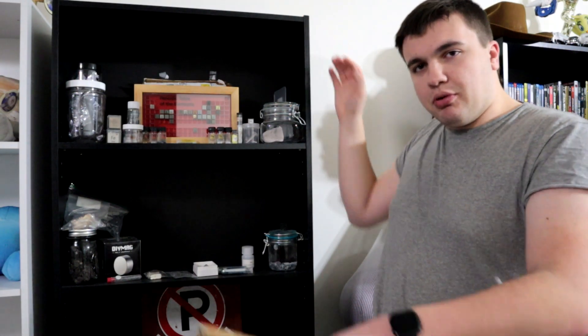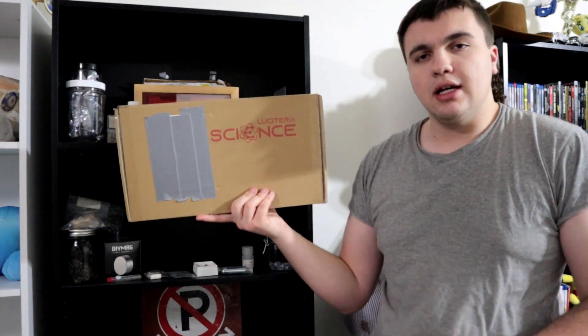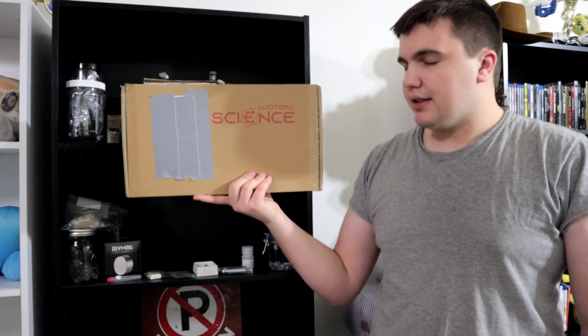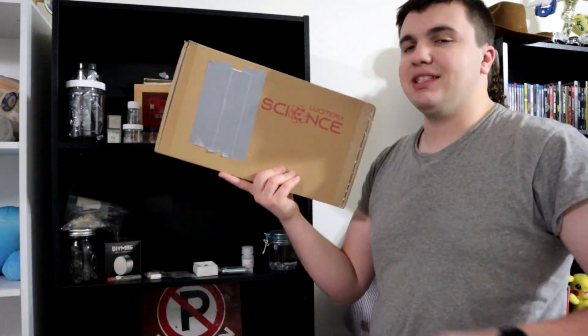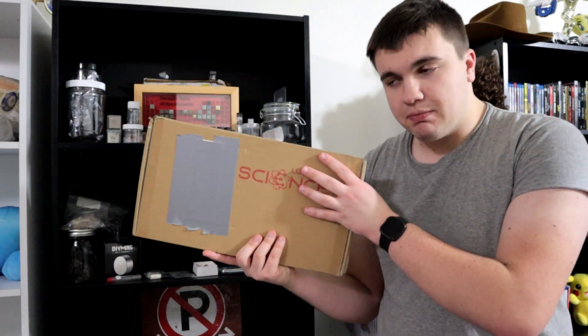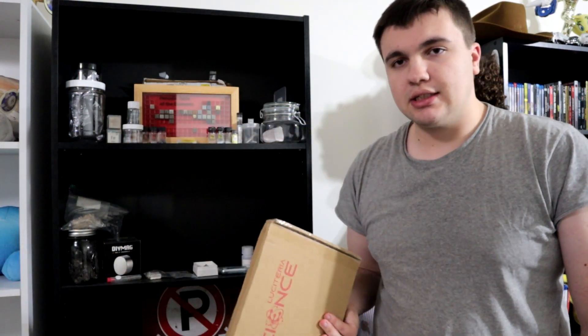And that's why this purchase from Luciteria that I did Thursday — it's now Tuesday — really fits the bill. If you've read the title, you know exactly what's in here and what we're doing today. We're going to unbox and review this piece of hardware from Luciteria Science. Let's roll the intro.